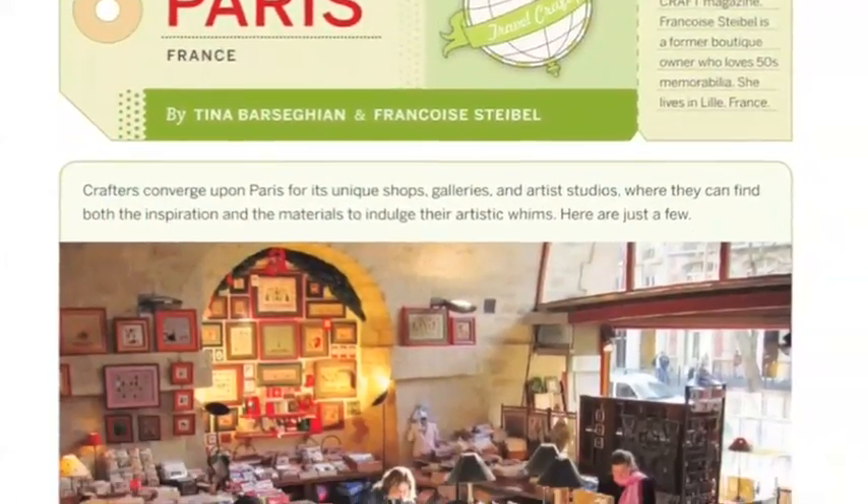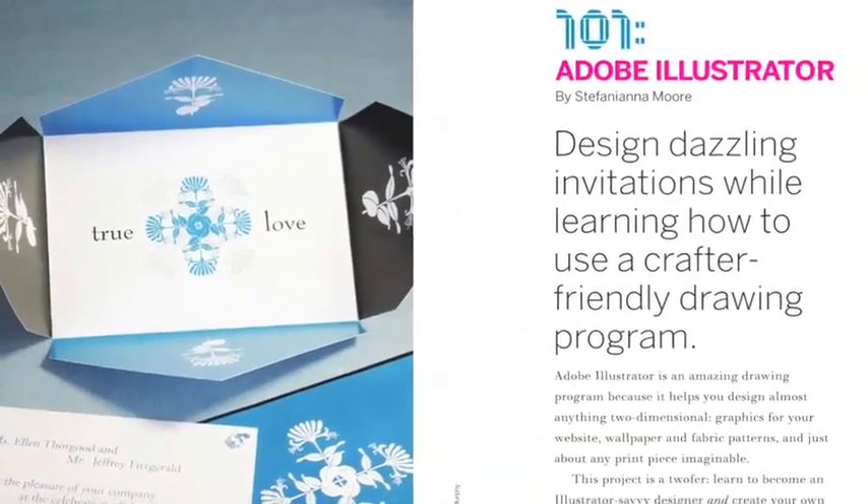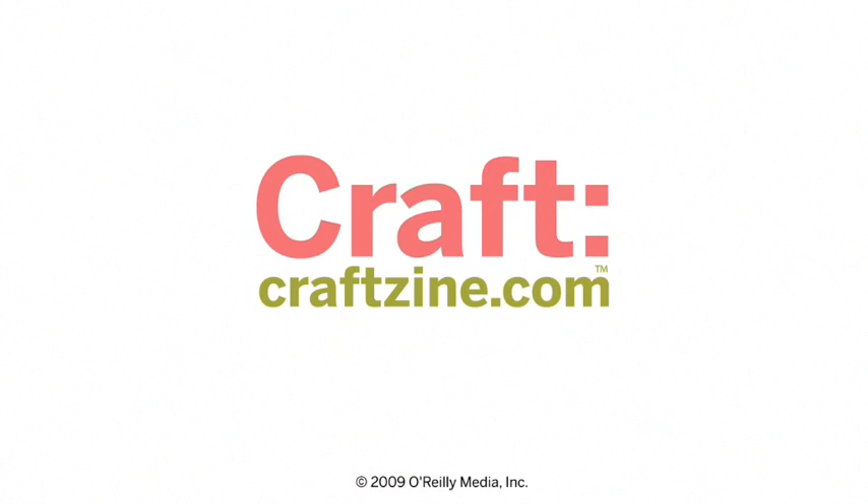Travel Crafty goes to Paris, and learn to make some party invitations in our Adobe Illustrator 101. You can get Craft on newsstands now and check out craftscene.com for more great projects and ideas.